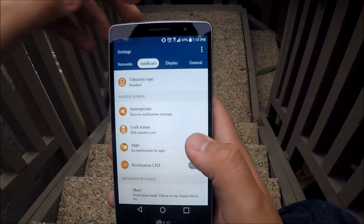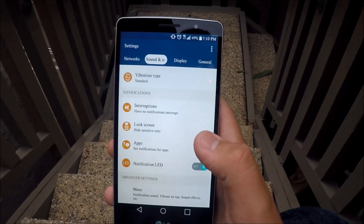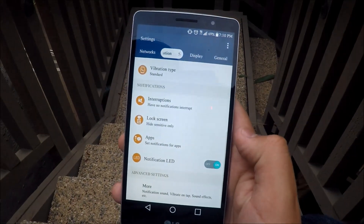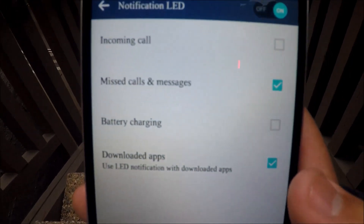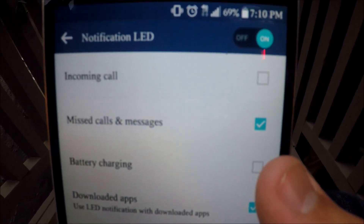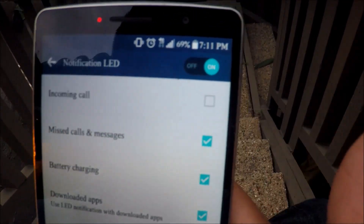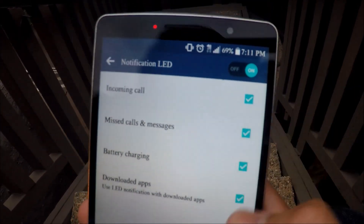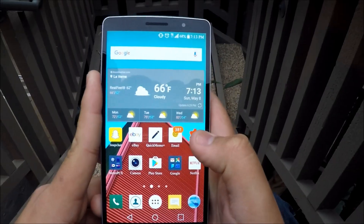Say you missed a call — you want to know your phone is alerting you, maybe you're at work and you don't want to fully turn your phone on so your boss doesn't see. You can go into the Notification LED settings and turn on whatever you want. If you want the battery charging LED on, enable that. If you want incoming calls on, enable that too. Turn them all on and you're good to go.